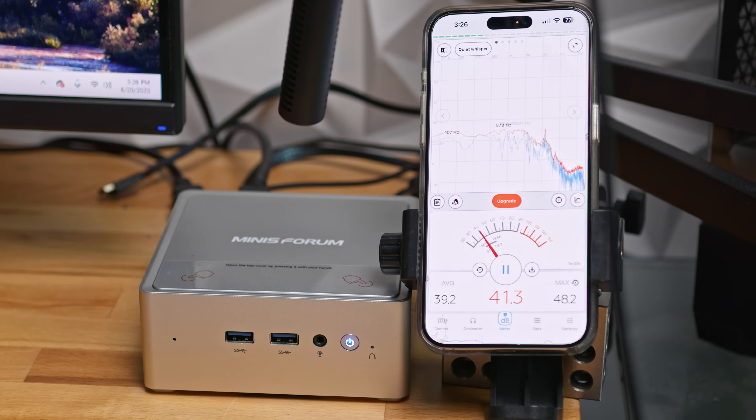Outside of that initial all-core turbo spike at the start of heavy tasks like video exports, the NAB9's effective core temps stay well below thermal throttling thresholds. But the biggest complaint I have about the NAB9 is the fan tuning. The overall noise level is reasonable, maxing out at around 50 decibels, but the ramp up and ramp down behavior is very abrupt — and honestly, that's more annoying than if it was just loud. On top of that, the fan operates in the 1300 to 1700 Hz range, which is a higher-pitched whine that's particularly irritating, especially paired with those sharp sudden changes in fan speed.